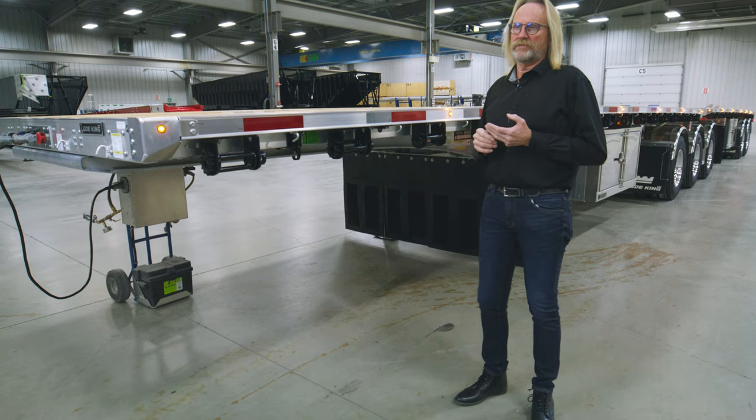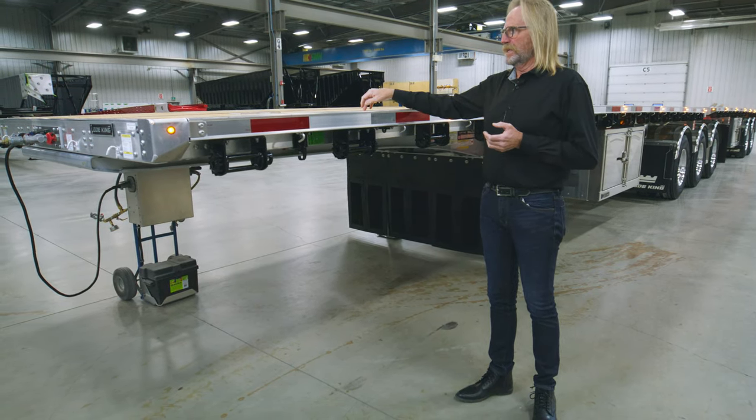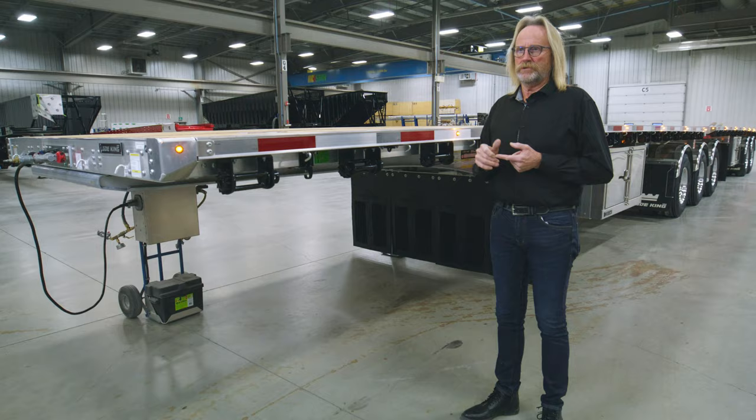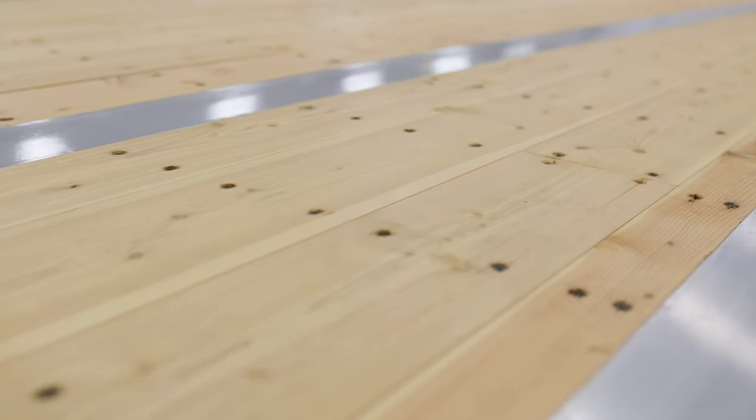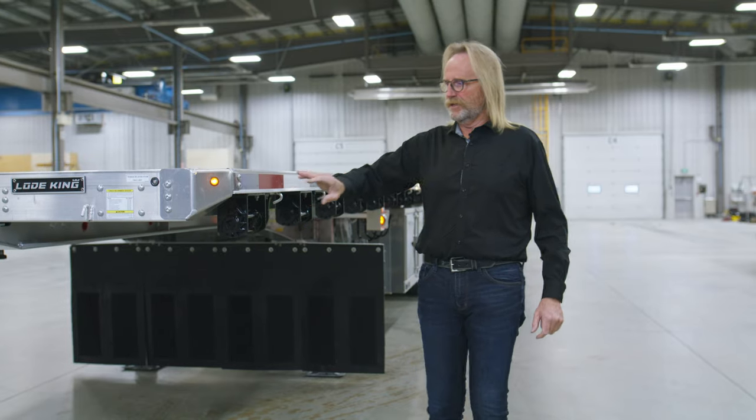There are three different flooring options available on these trailers. The trailer we're looking at today has a fir floor option. You also have the option of a hardwood flooring option as well as an all-aluminum floor.